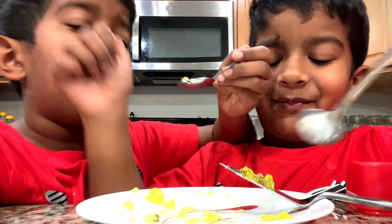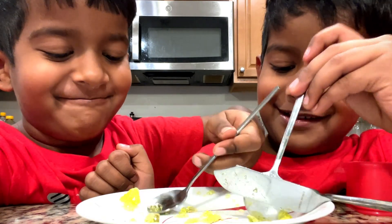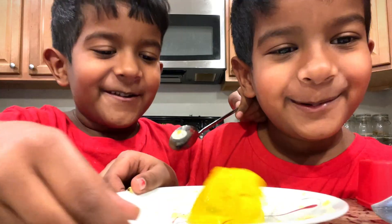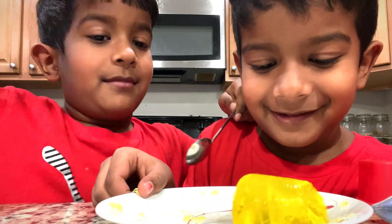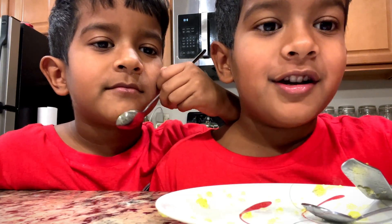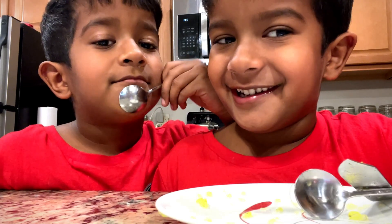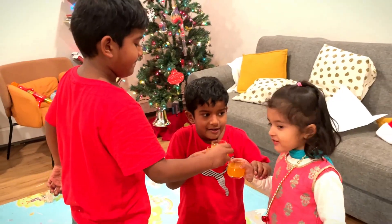Guys, look at how nice it is. But we finished it. Sorry. That's okay. Look at how jiggly it is. Watch it — we're going to cut the last one tomorrow. It's going to be awesome. You'll see it. Yeah, you'll see it.